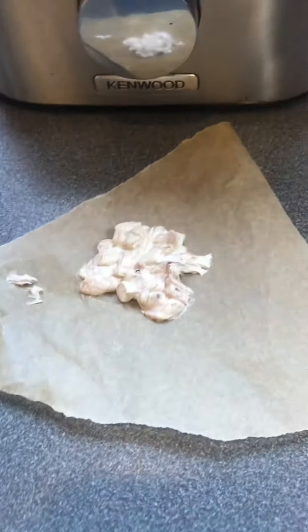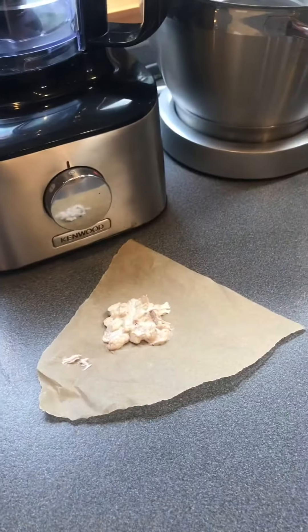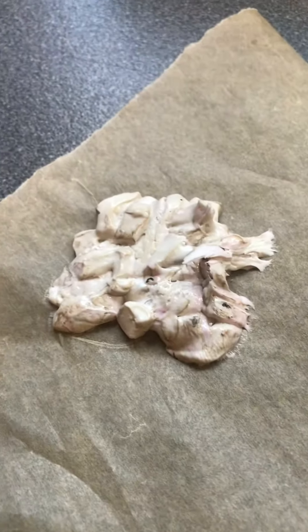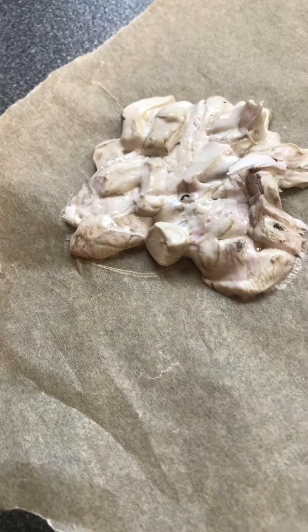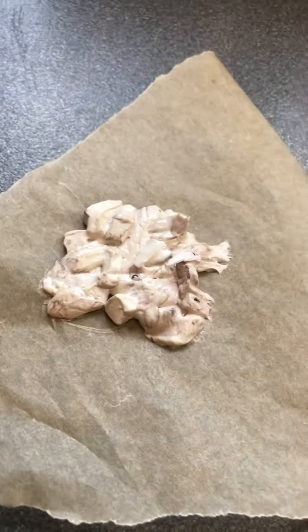I've just taken it out. I do not want to touch it — there is smoke going off of it, I don't know if you can see. But I really do have to mold that, so I'm going to do it now. I don't know if you can... I'm not going to touch it. I'm too nervous to.